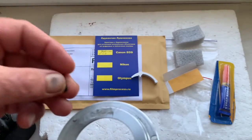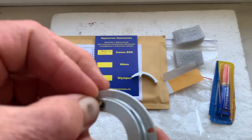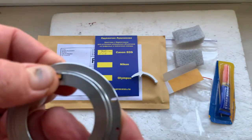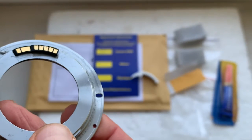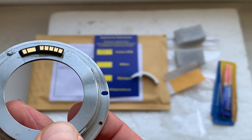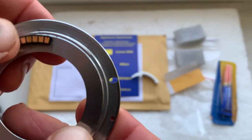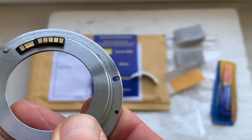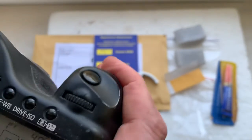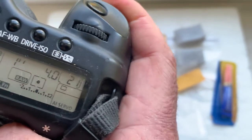If your camera doesn't show the aperture, look — maybe it looks like this. If your camera shows zero-zero, when installing — first installing with double-side adhesive tape — move the chip from right or from left, and then check again. Look, the camera shows the aperture.